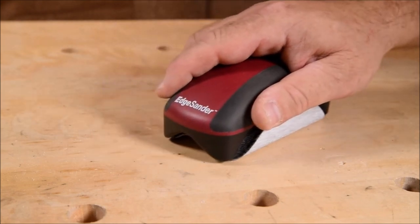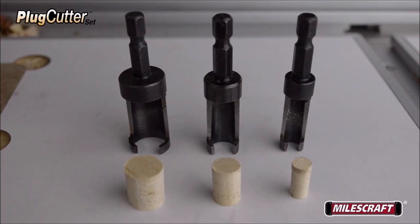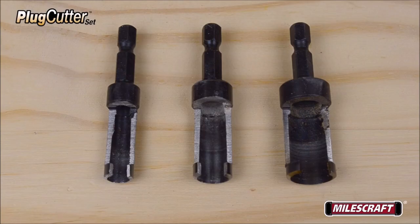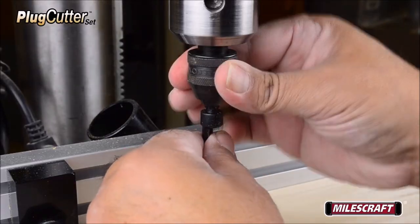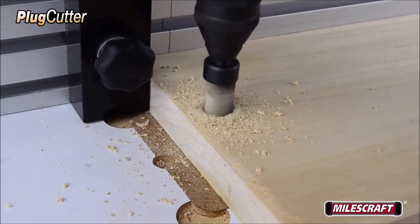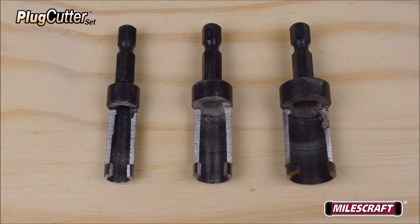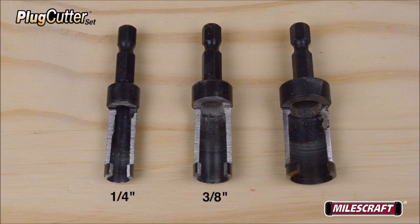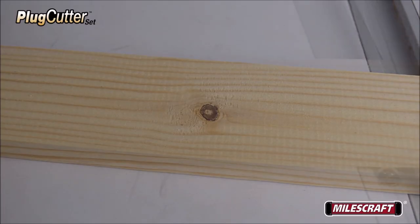Number two: Milescraft Plug Cutter Set. The Milescraft Plug Cutter Set is a three-piece tool set designed to help woodworkers create clean and accurate plugs for their projects. The set includes plug cutters in three sizes — a quarter inch, three eighths inch, and half an inch — to accommodate a range of woodworking needs. The Milescraft Plug Cutter Set is made from high-quality materials that ensure long-lasting durability and precision.